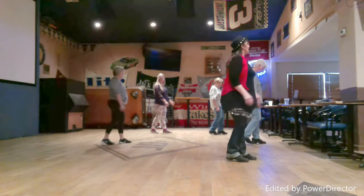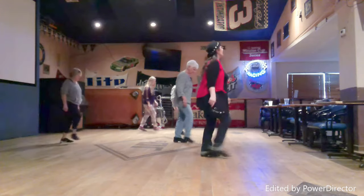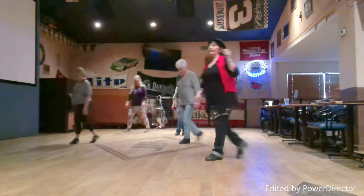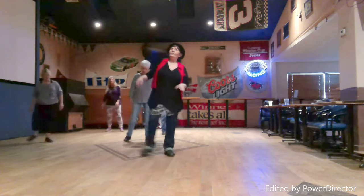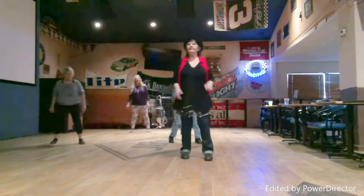Step one, turn two, cross three and four, rock five, recover six, cross seven, step eight. One, two, three and four, five, six, seven and eight.